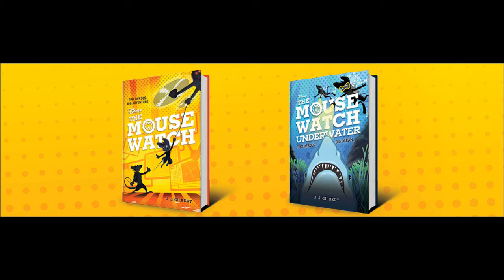I also did a video previously, before getting my books, asking whether or not we might see an animated adaptation of the Mousewatch for Disney Plus down the line. And honestly, I stick by what I said in that video — I hope we do. I hope we get a spin-off, some kind of animated adaptation of this series, because just from the two volumes I've skimmed through so far, it has the potential to be really good.